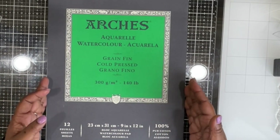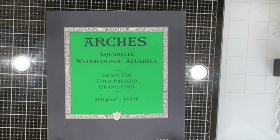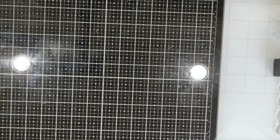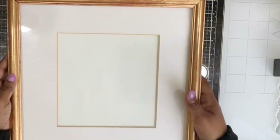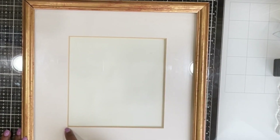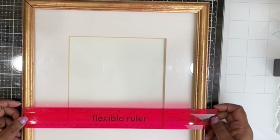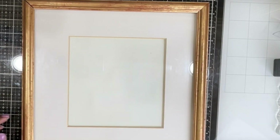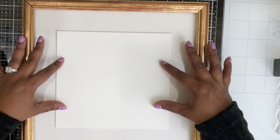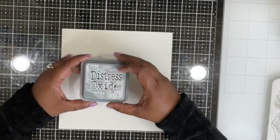I'm using watercolor cardstock from Arches — this is a hundred and forty pound cotton watercolor cardstock. You can definitely swap out any watercolor cardstock you have in your stash. I'm also using a frame, and I just need enough cardstock to fit in the insert between the frame's panel and the back panel.